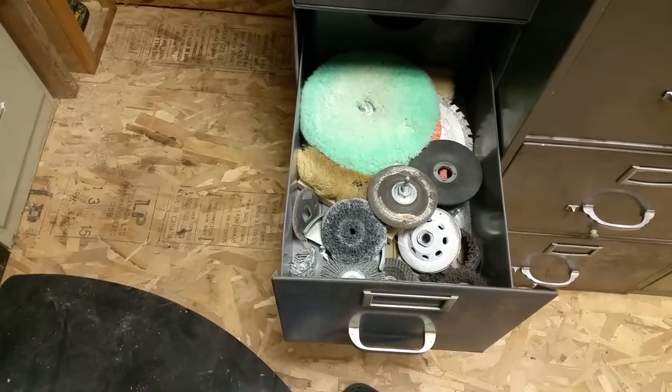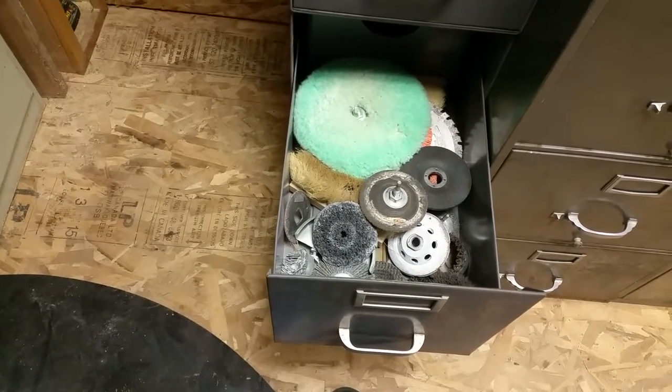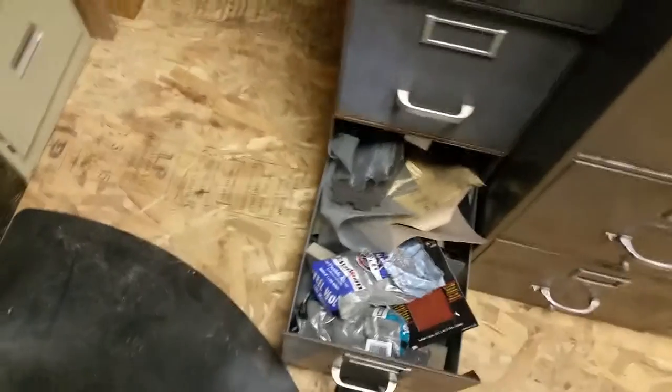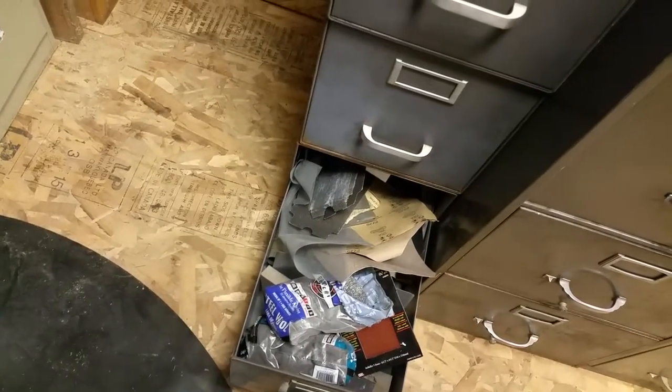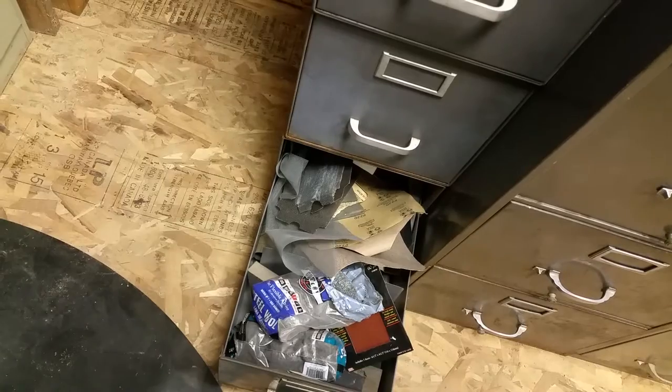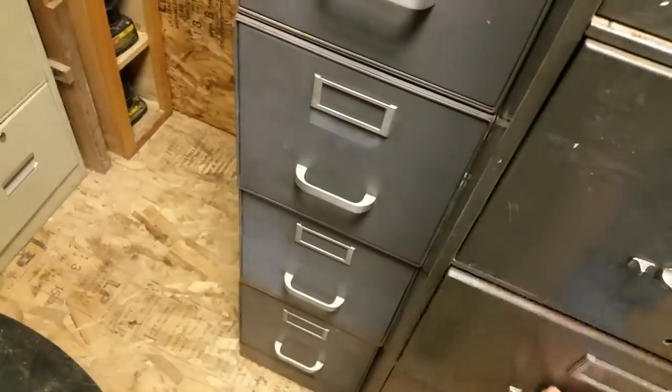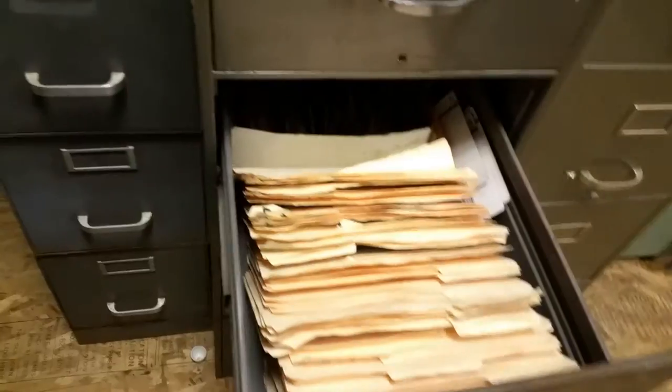Polishing wheels and things like that that go on to the grinders. The bottom drawer is stainless steel wool and sandpaper. Then there's light bulbs, and up here are sign letters along with items in the back.